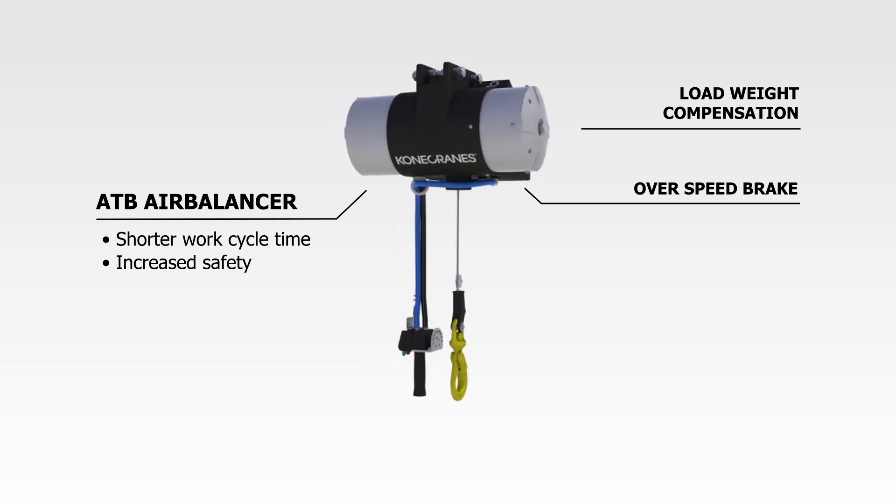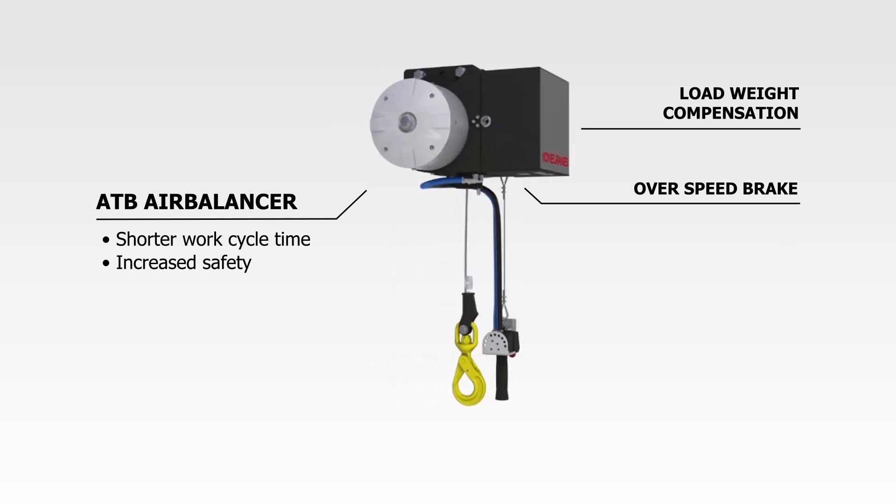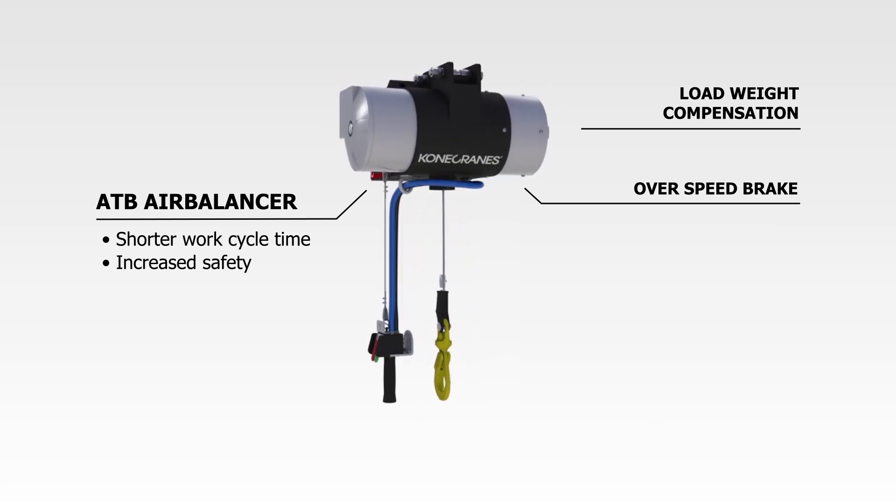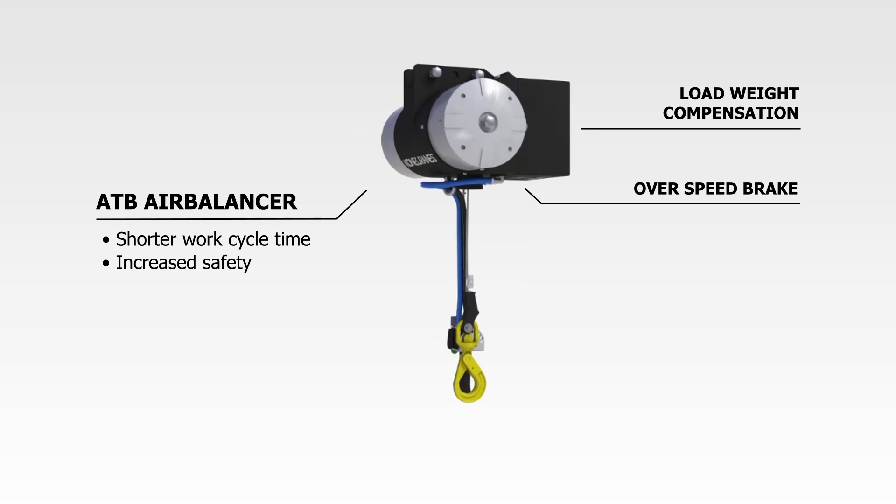This provides your operator with enhanced control and predictable handling of material. Every air balancer is equipped with a resettable safety brake which stops the rope if upward movement is too fast.